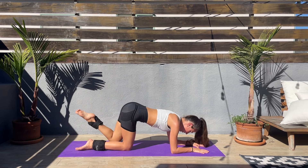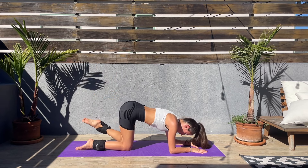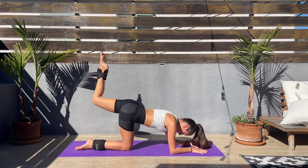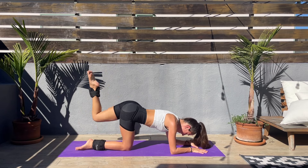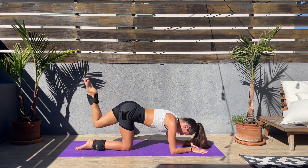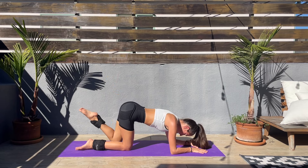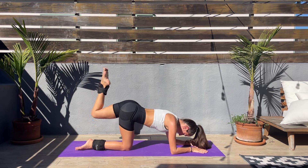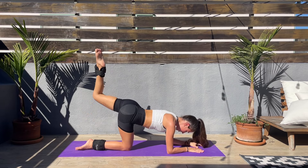Go at your own pace. My left side, it's burning! Come on guys, we have started this workout strong and we'll finish even stronger.